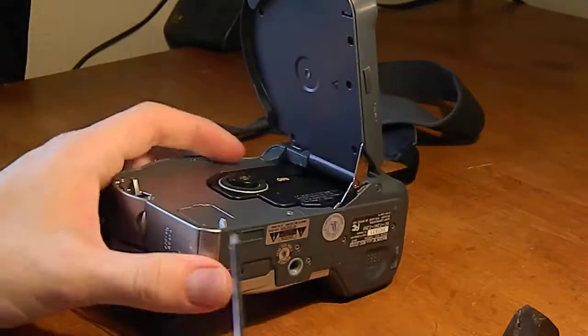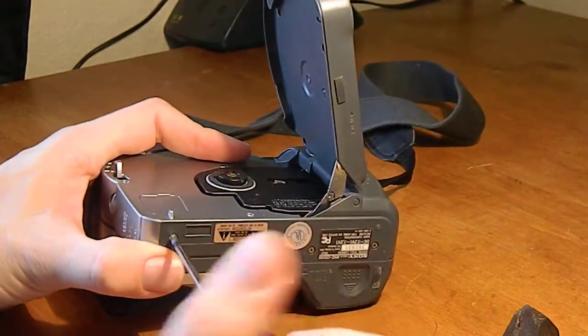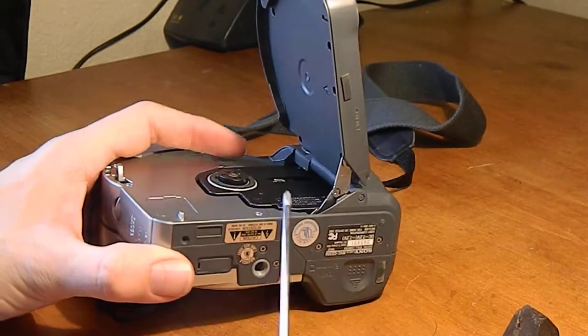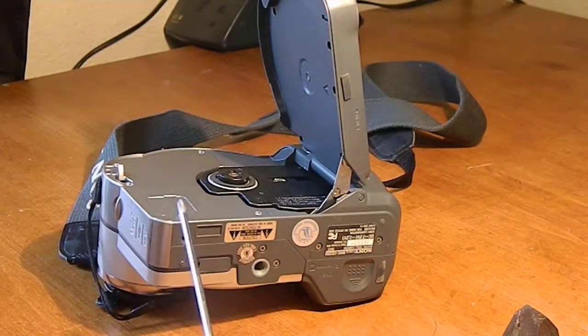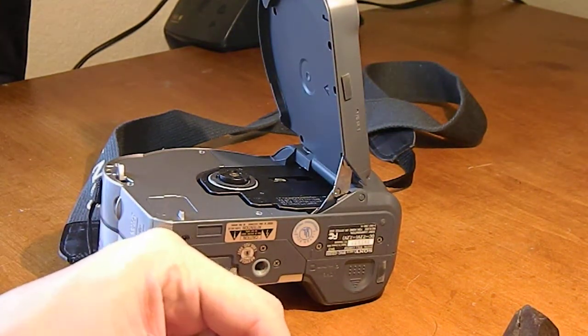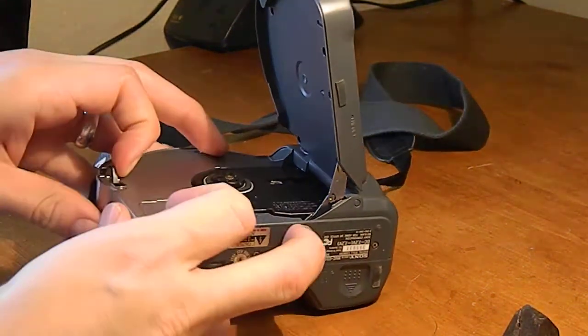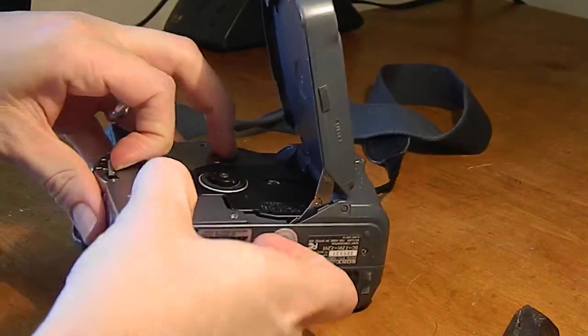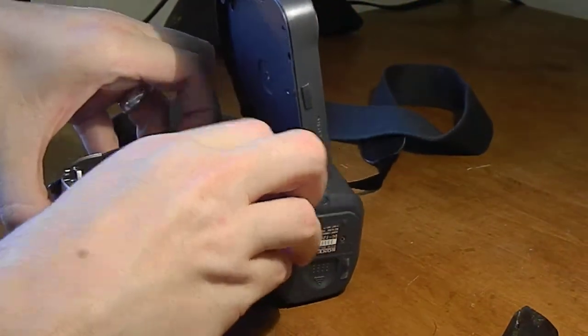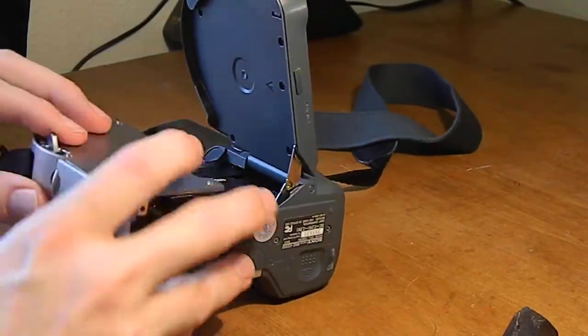Alright, so there's four and this little guy down here. Now we shall open this thing up. There it goes.